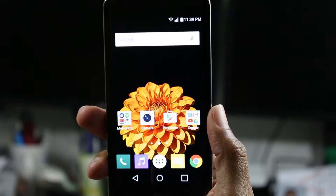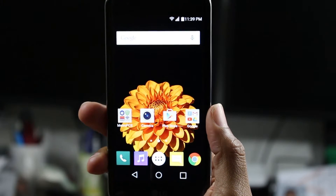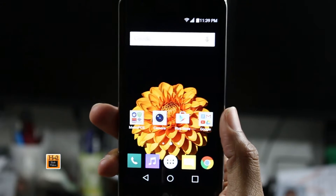Hey guys, Wayne here from H2TechVideos. Today I want to show you how to customize your keyboard on the LG K7.